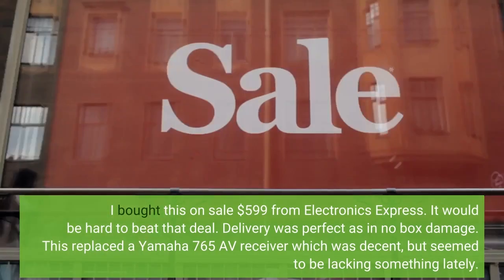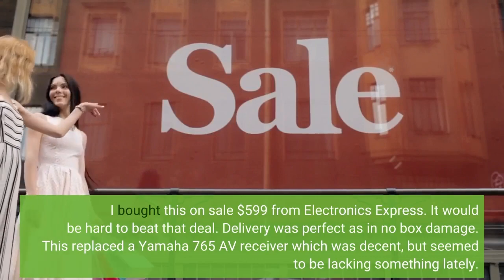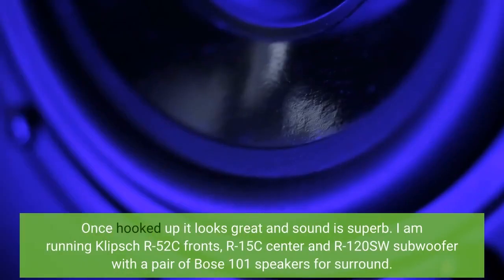This replaced a Yamaha 765 AV Receiver which was decent, but seemed to be lacking something lately. Once hooked up, it looks great and the sound is superb. I am running Klipsch R52C fronts, R15C center, and R120SW subwoofer with a pair of Bose 101 speakers for surround.